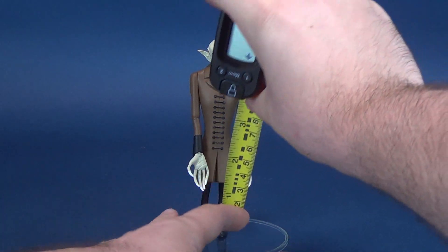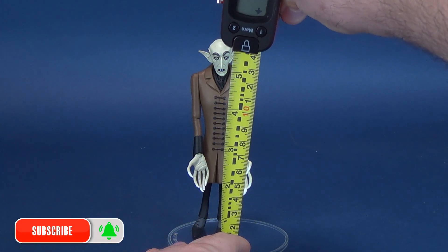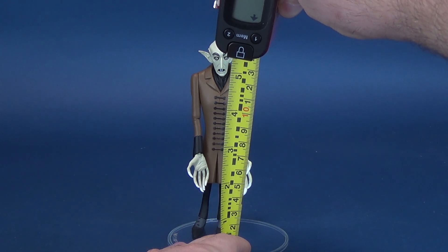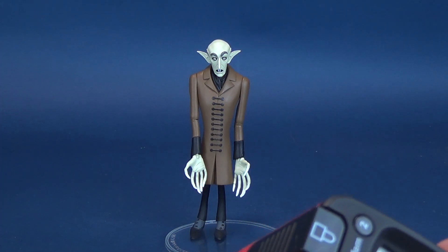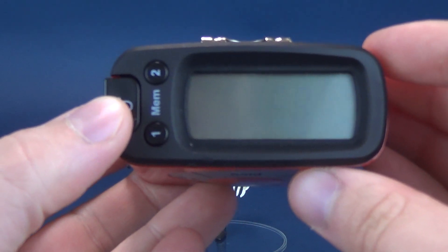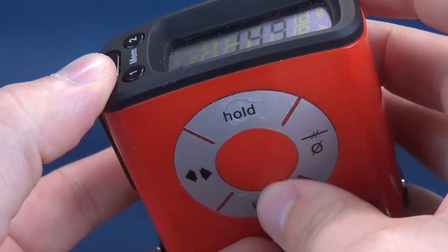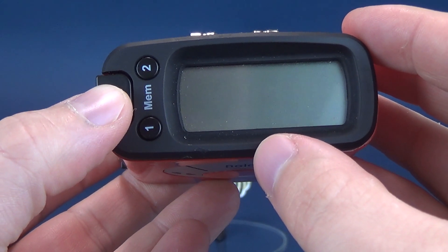Before we get a closer look at Count Orlok, the first thing we're going to do is figure out how tall the Toony Terror Nosferatu stands. I'm sort of cheating for the time being, as I can't get this guy to quite stand perfectly. I'm just using a clear NECA display stand to help prop him up. According to the tape measure, you're looking at Nosferatu standing 5.8 inches in height, or almost 15 centimeters — 14.9 to be exact.